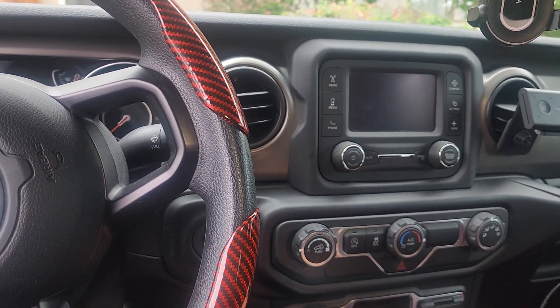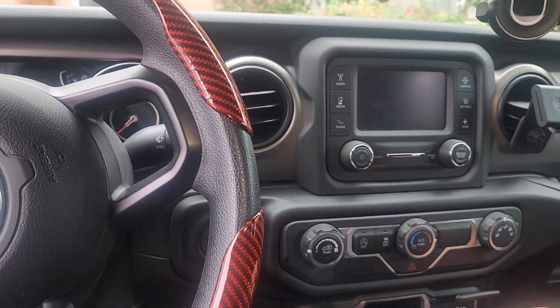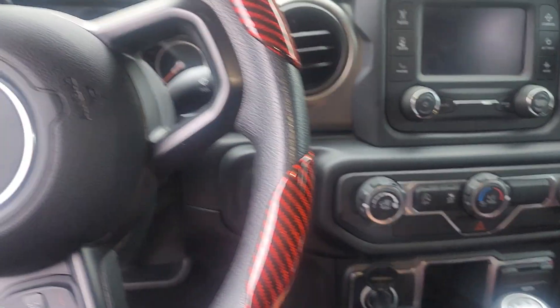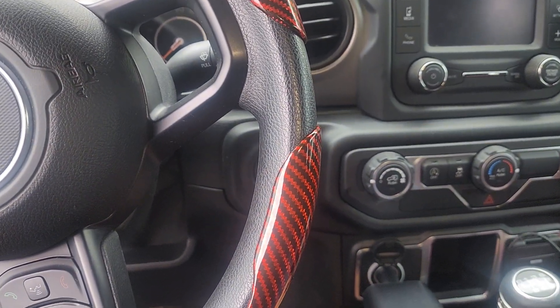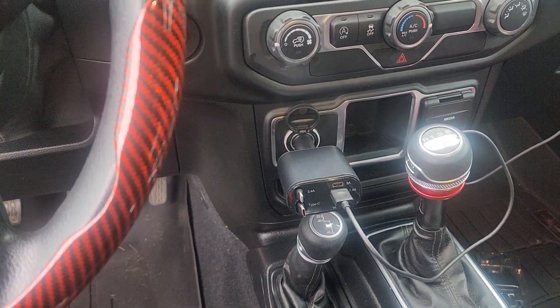Now I've got less wires hanging around. I do have this thing popping out, but it beats having all three of those wires loose in there. The only negative is that it's going to cover the four-wheel-drive shifter, but I'll only have to worry about that when I need to shift, which is only going to be in the snow.